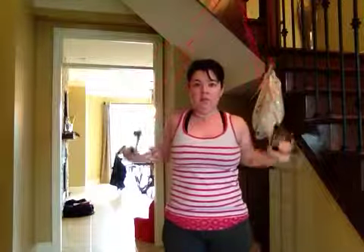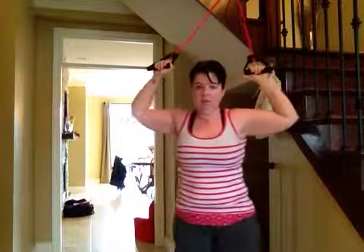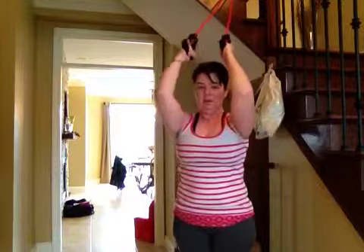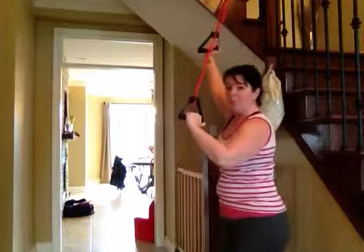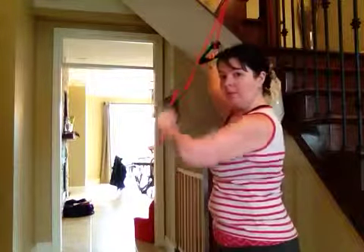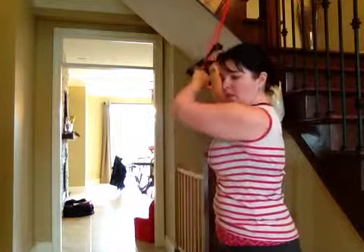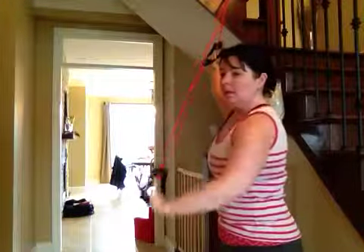Another one you can do is pulling it down and trying to go as straight down as you can — going like that in front of you. Putting one arm up higher and fairly straight, standing closer and pulling down. This one's good for your obliques as well, because you're going to need that stability to keep you straight.